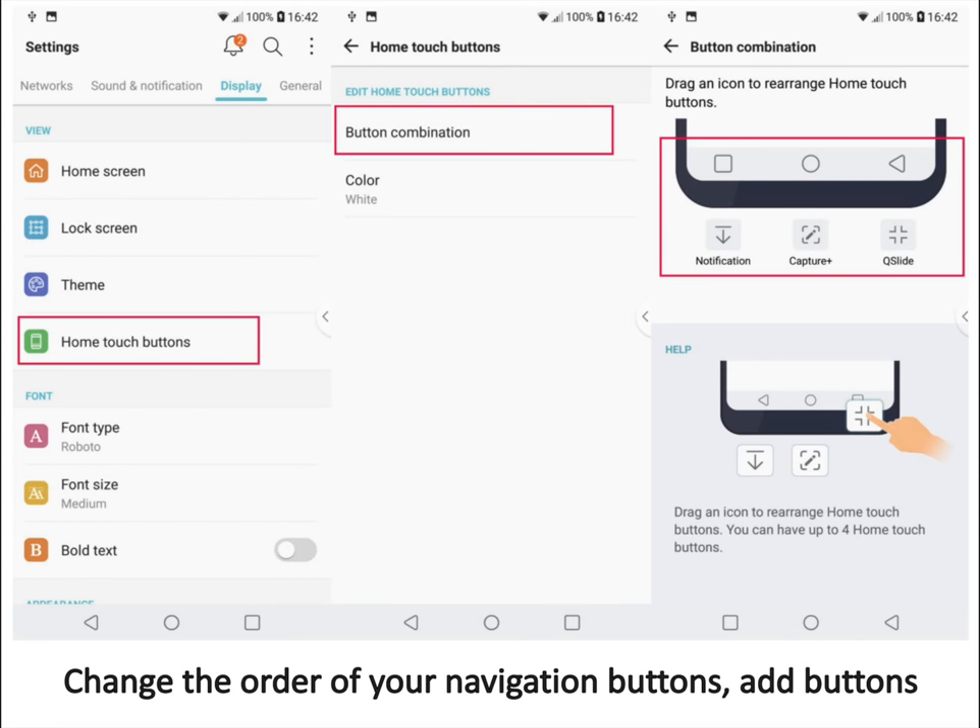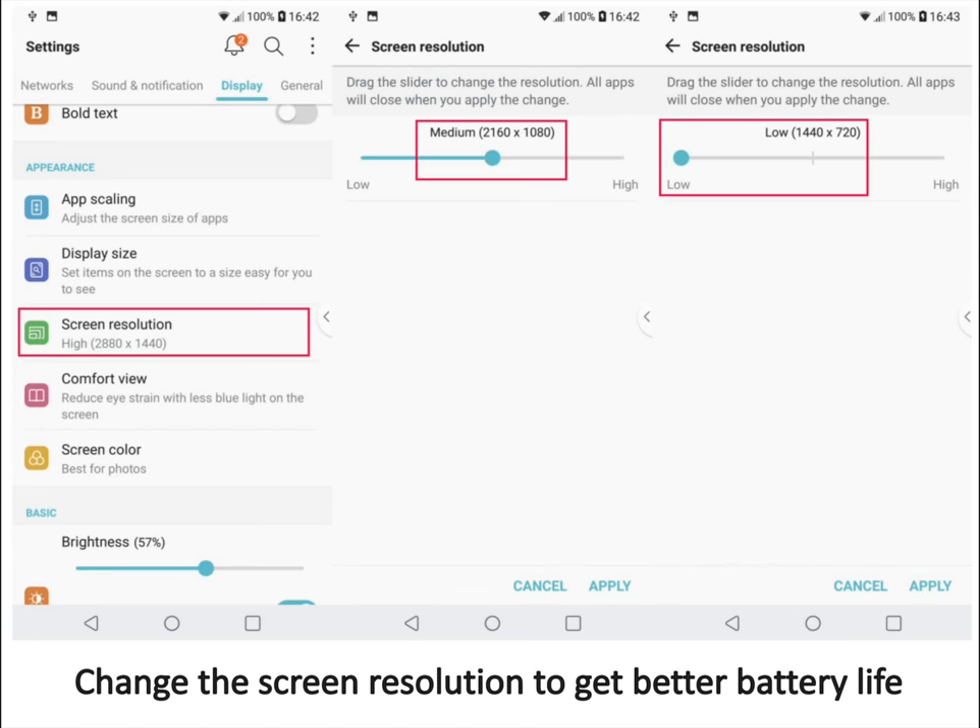Change the order of your navigation buttons or add buttons. Where should the back button be on Android? Some people think it should be on the right, closer to where your thumb is since it's arguably used more often. You can do those kinds of customizations on the LG V30. First, go into settings and scroll down to home touch buttons under the display section. Tap on button combination — here you can add new buttons or change the placement of existing ones. Some people prefer having the back button on the right.